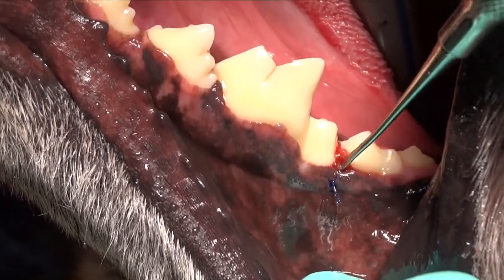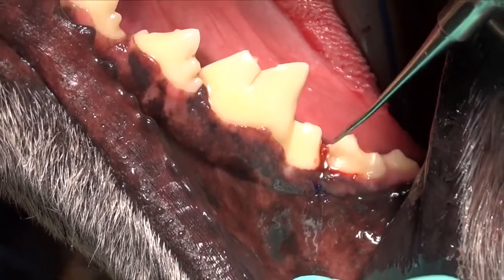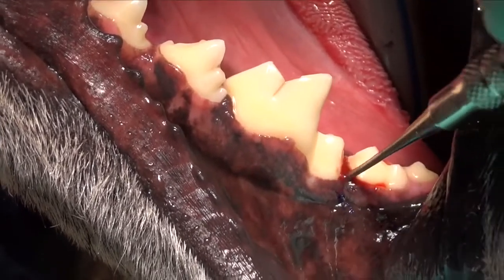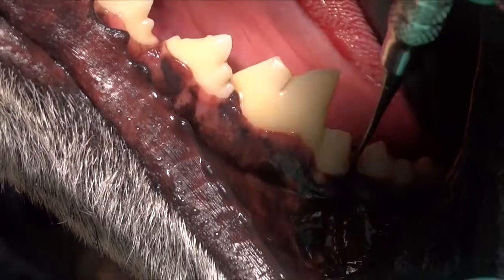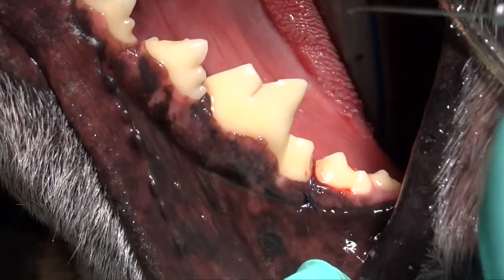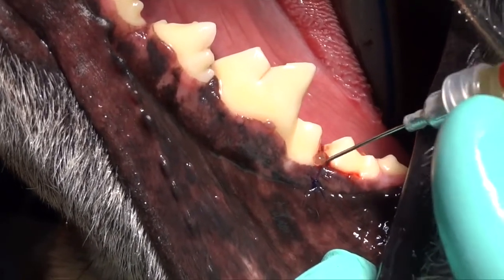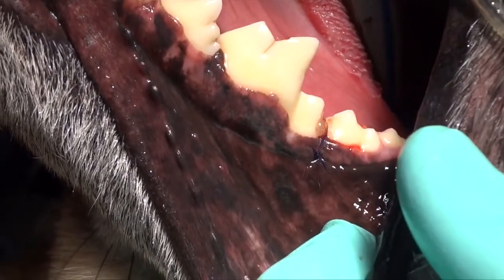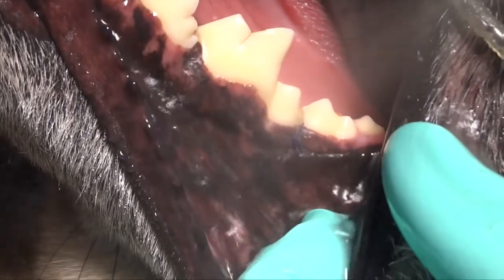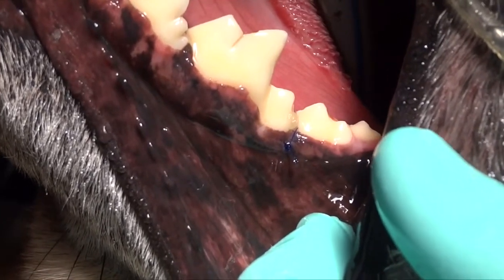You can also create a membrane on a glass slab using Doxyrobe, solidify it, and then place it in the open defect before you suture — you may want to do that for larger defects. For a small defect like this, this is a very simple technique using a product you should already have in your practice if you're doing dentistry, which we also use in gingival pockets in the attached gingiva to decrease pocket depth and increase attachment.